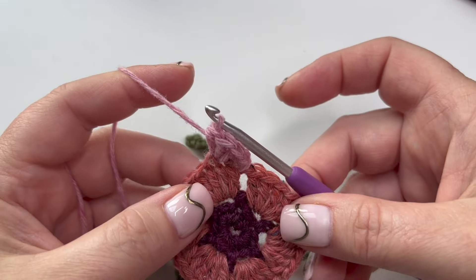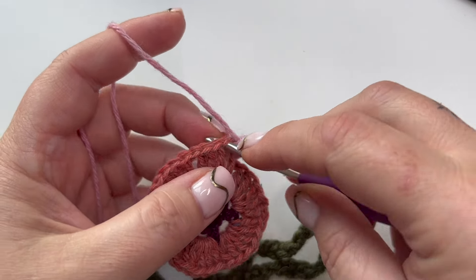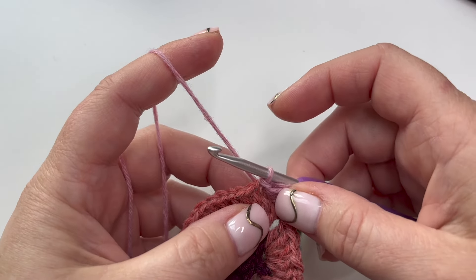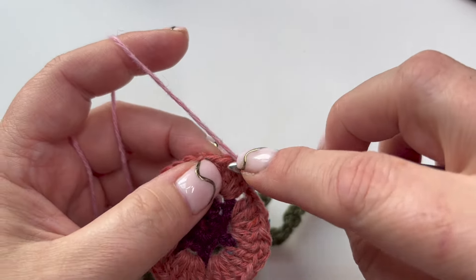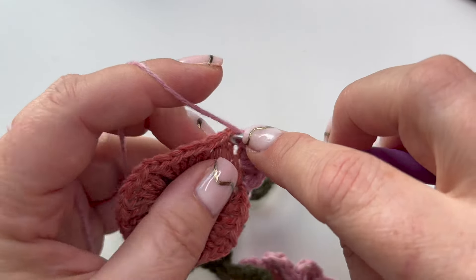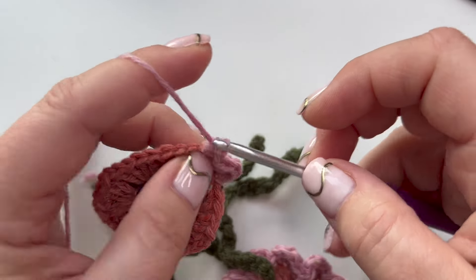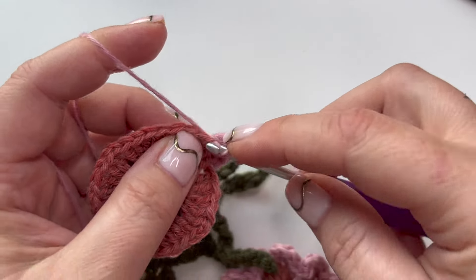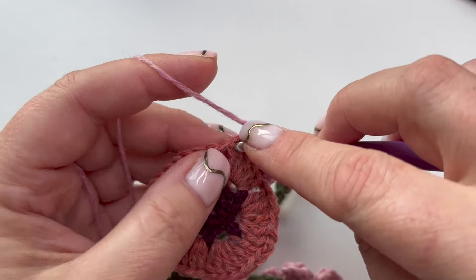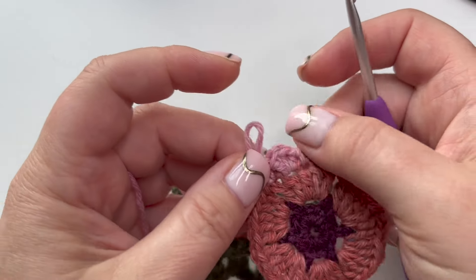All into the same stitch there, and we drop all the way down with a slip stitch into this next stitch - so it gives us that little definition. Then we're coming back up again into the next stitch with one half and two treble, finishing with a double in the last of those five-stitch group.